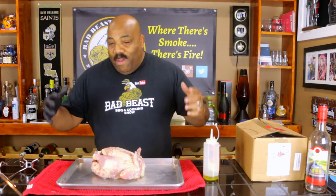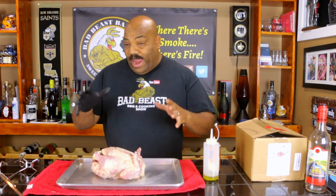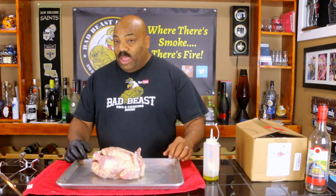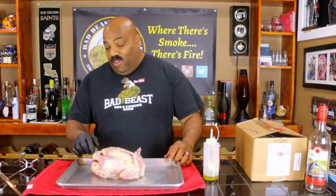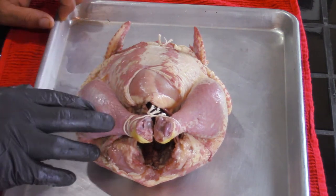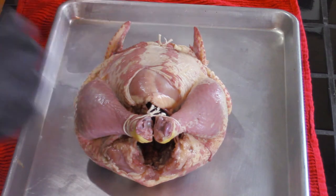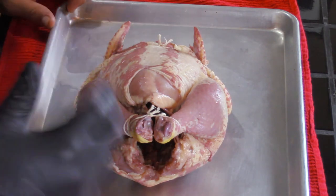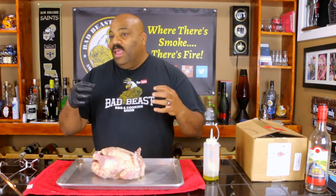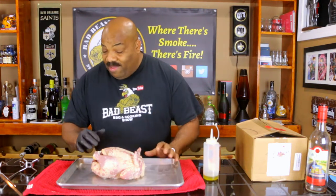All right guys, we are back. It's been about 24 to 30 hours that our chicken has been brining in our wine, brown sugar, and kosher salt solution. Take a look at this — you can see that the wine has penetrated the meat. The skin and some of the meat are a pinkish color, which means the berry-flavored wine penetrated into the meat. If you can smell it, it smells just like the wine — sweet, with this berry-like smell. It smells fantastic.